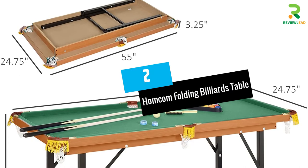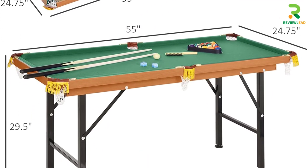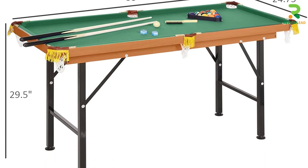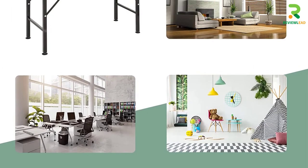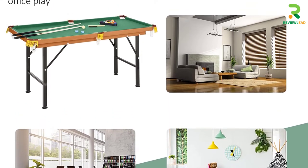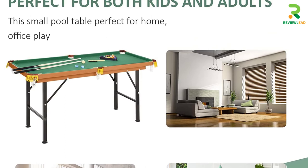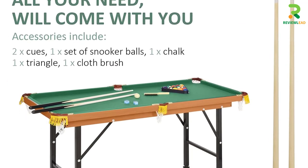At number 2: the Homecom Folding Billiards Table. This 55-inch pool table is ideal for children and adults and is like a miniature version of the professional pool table. Its green felt cover and bumper cushions are designed like a full-sized table, and it comes with a set of 1.5-inch balls, a rack, two 36-inch cues, chalk, and a fleece brush.